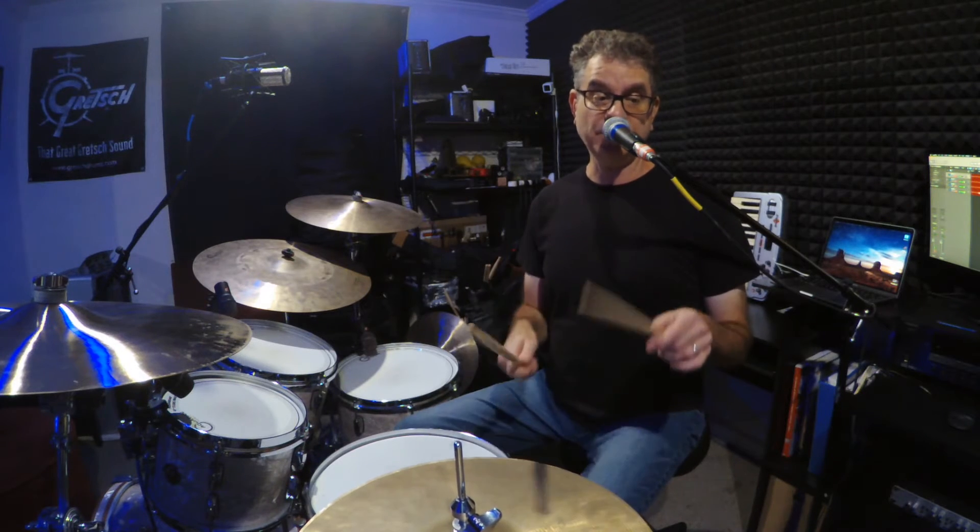Now notice my right hand is coming down to the snare drum. Okay, here we go — ostinato C1 through C6 and D1 through D6.